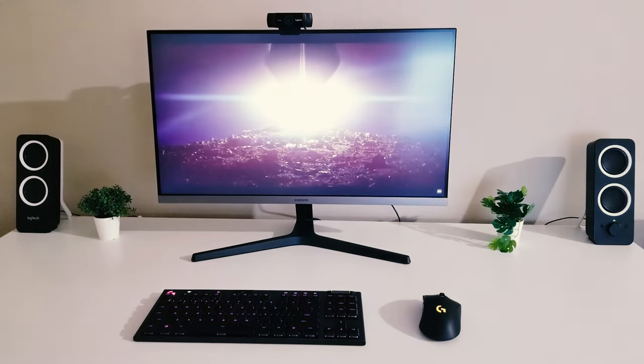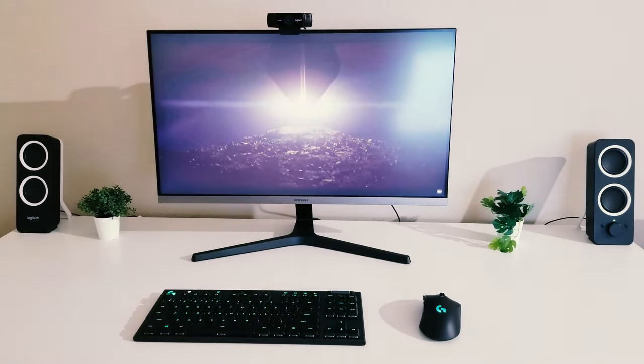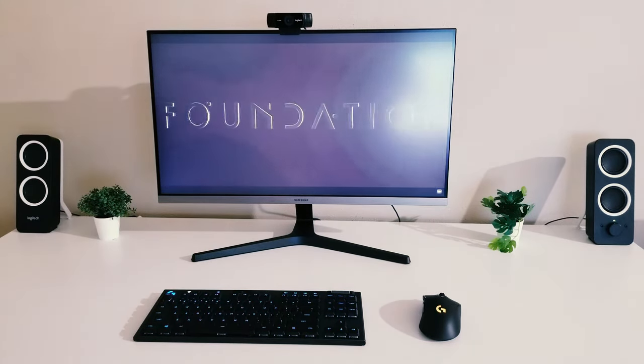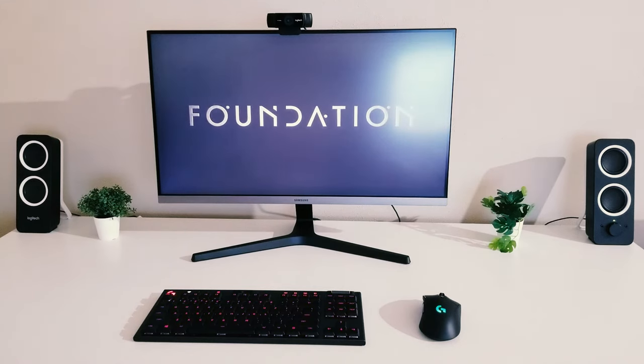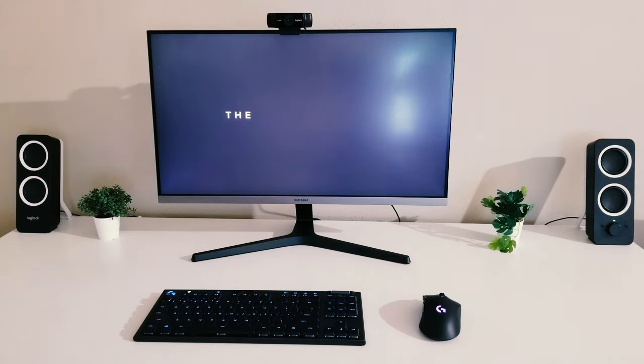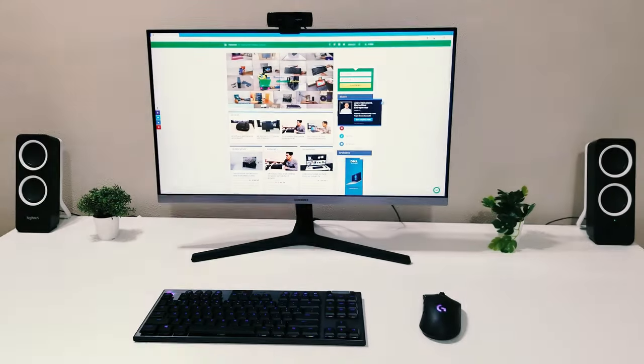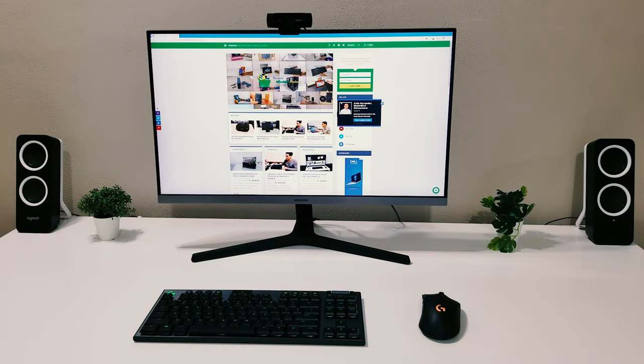The monitor looks great — it really does. There you have it, guys: the Samsung UR55, a 28 inch IPS 4K monitor. It looks beautiful and elegant. As always I appreciate you watching. Thank you so much for the support — go ahead and buy it for yourself, post comments and questions so I can engage with you, subscribe to my channel and website for exclusive access to my content, and I look forward to the next video.